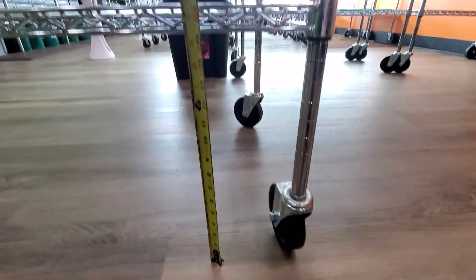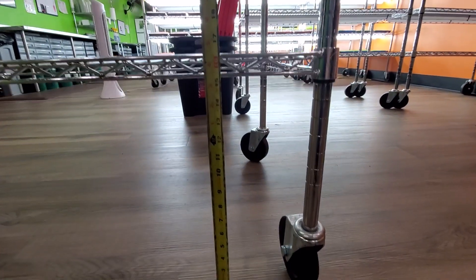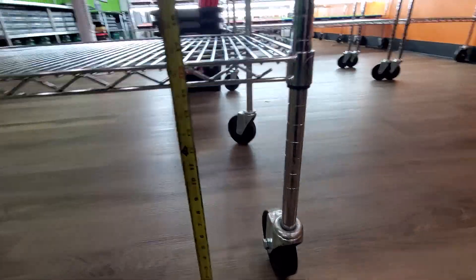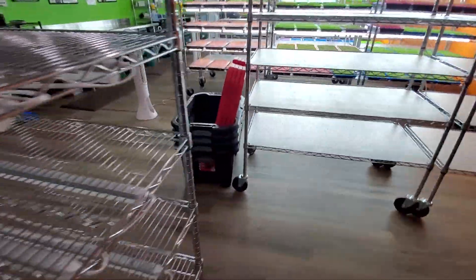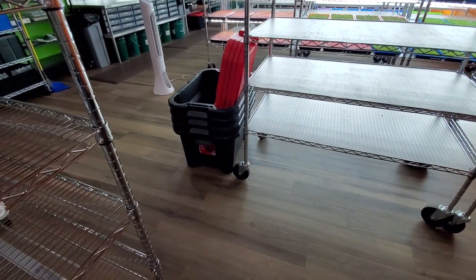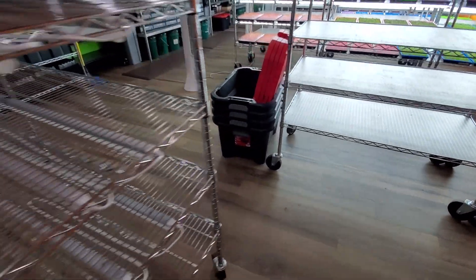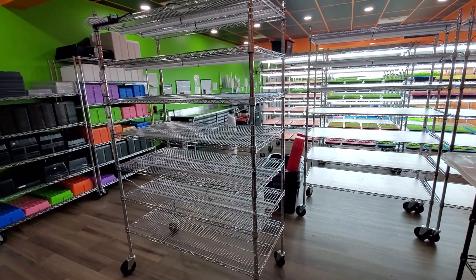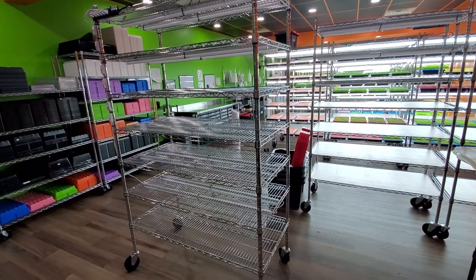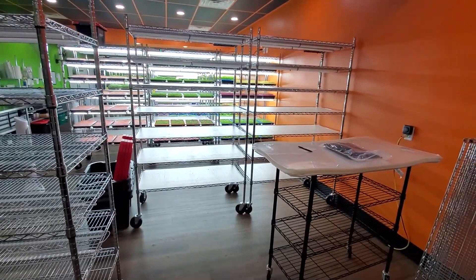The bottom clearance is about 15 and a half inches roughly, which allows us to put bins — like those little black bins with the red lids you can see back there — right underneath. Those are actually waiting to be refilled with dirt, but it works out great. We can slide those right underneath and still get six full actual grow shelves out of each unit, which is really nice. So these are two that I built already.